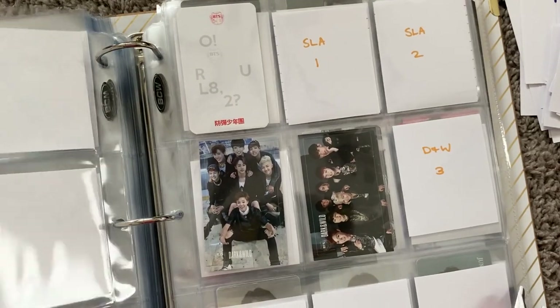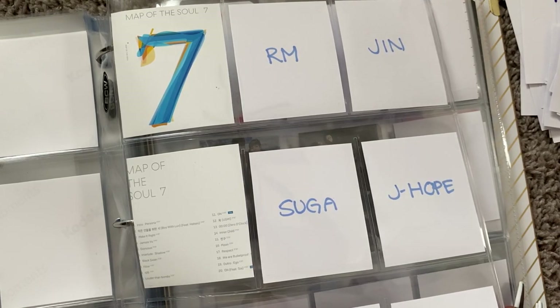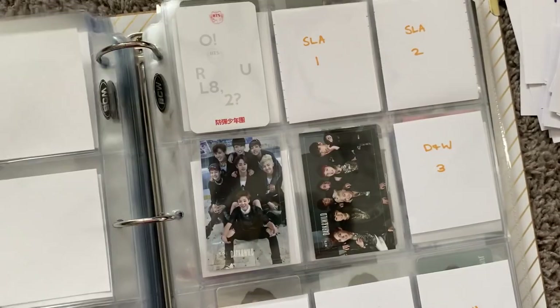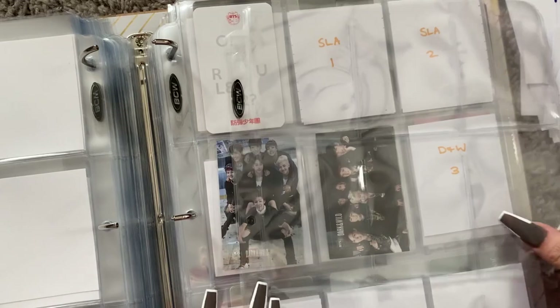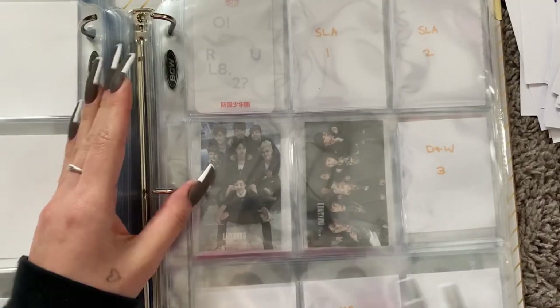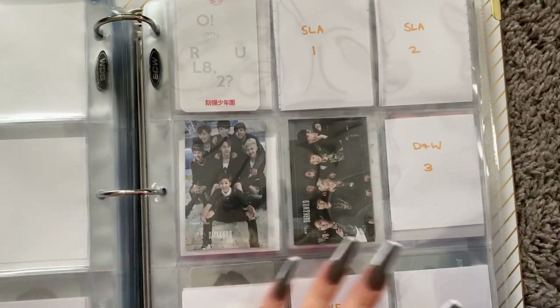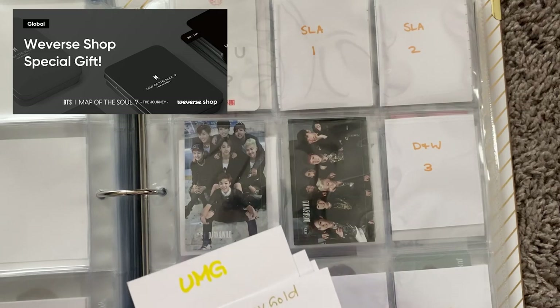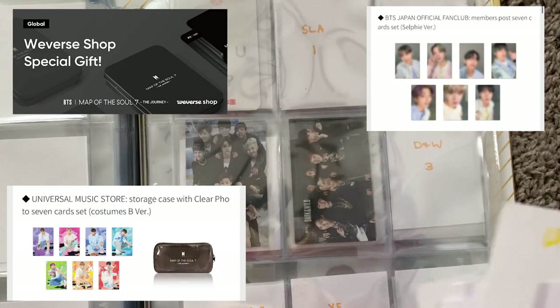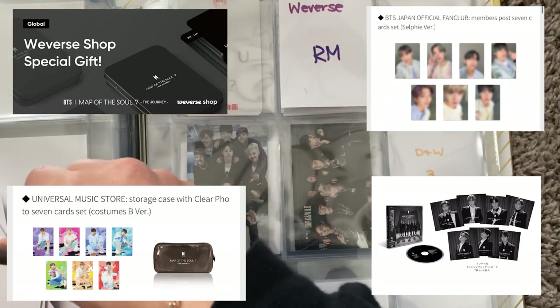Where do I want to put Japanese releases? Because it's technically an album — I know most people separate Japanese and Korean album releases, but I'm probably going to stick it right after. I still need to get the Lights, Fake Love, and Blood Sweat and Tears Japanese albums. With the Stay Gold comeback, there are pre-order benefits from Weverse, Japan Fan Club, Universal Music Group, and 7net. We're going to organize these in fanship order.